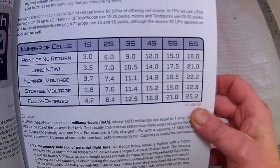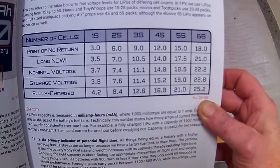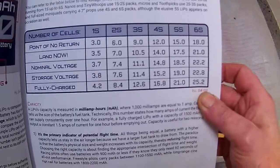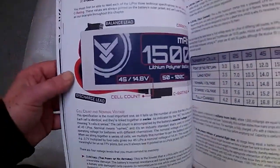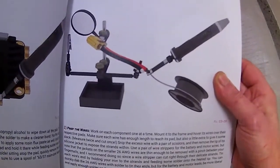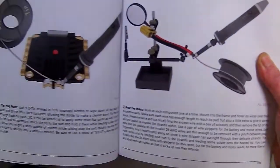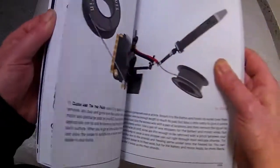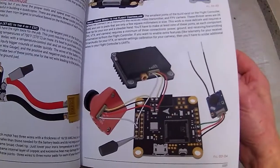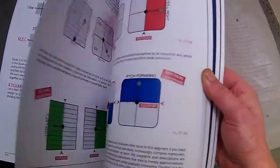There's a battery chart covering voltage, milliamps, and flight times. It tells you the number of cells, what you should be landing at, point of no return, minimum voltage, storage voltage, and fully charged voltage. It goes through absolutely everything. There's a really good soldering guide explaining how to prep wires and how to do flight boards.